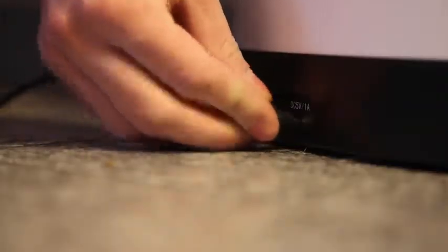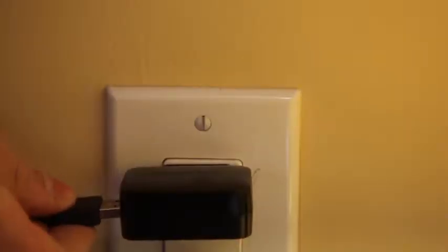To get started, plug it in, or just add 3 D batteries.